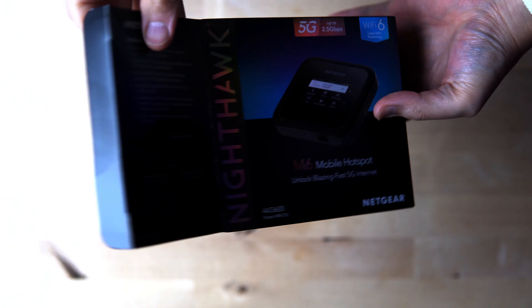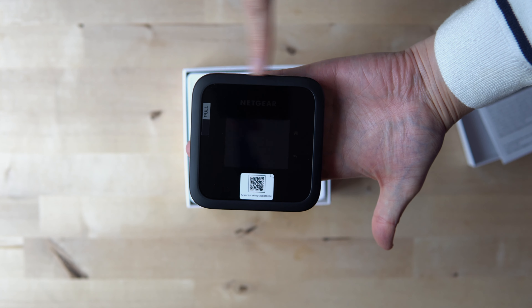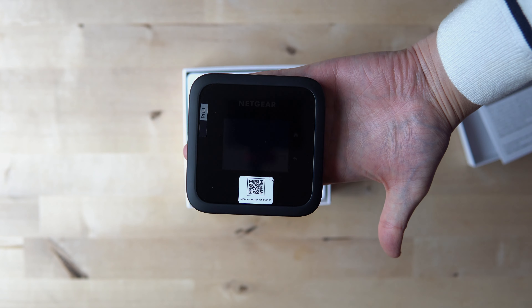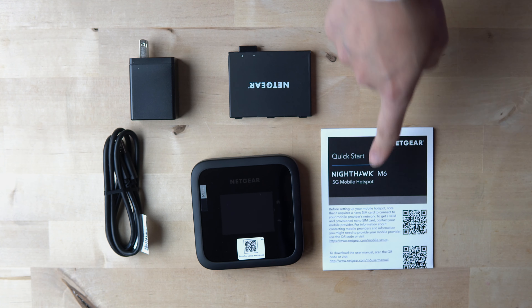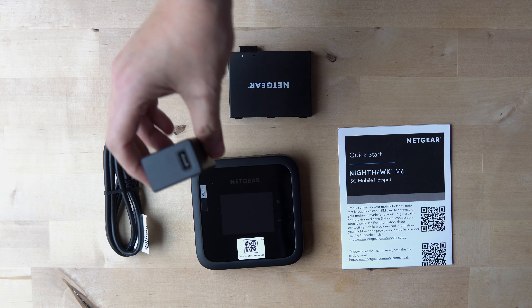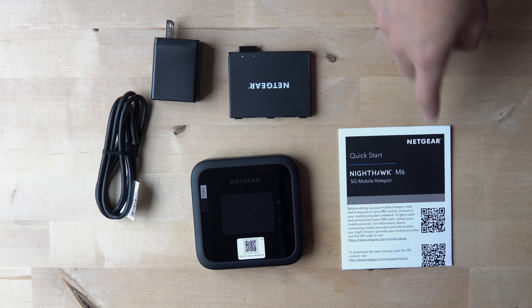When you unbox the Nighthawk, this is what you're getting. Here is your unit — it's gonna be 4.14 inches in terms of width and height, so it's a square, and it's only gonna be about 0.85 inches in terms of thickness. You get your unit, your charging port, your charger, your battery, and a quick start guide.